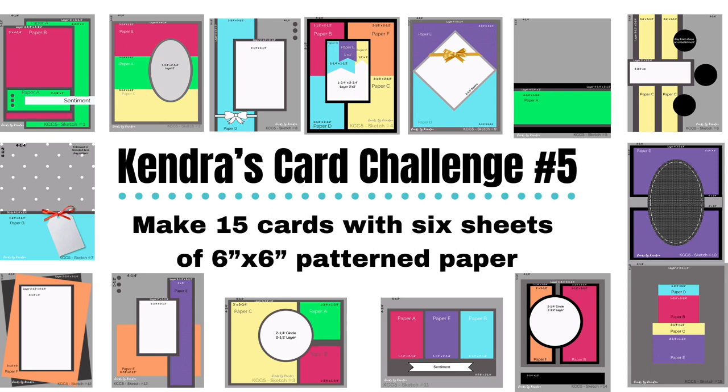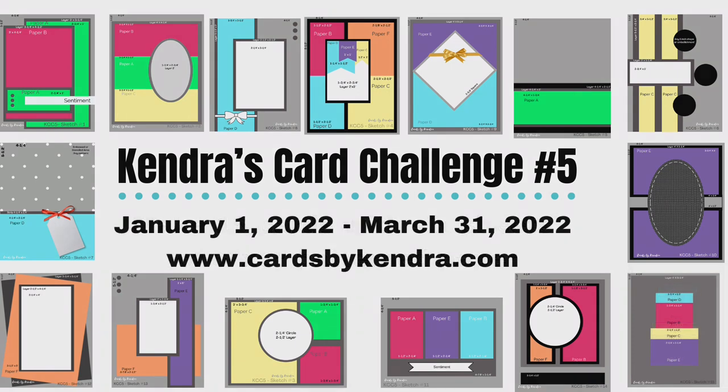Hello and welcome to Cards by Kendra. It's a new year and it's time for a new quarterly card making challenge. If you're not familiar with my quarterly card challenges, it's where you use the cutting templates and card sketches provided in my free PDF file to create a bunch of cards using just six sheets of six inch by six inch pattern paper. The new free PDF download is now posted on my website and I will link it in the description box below.